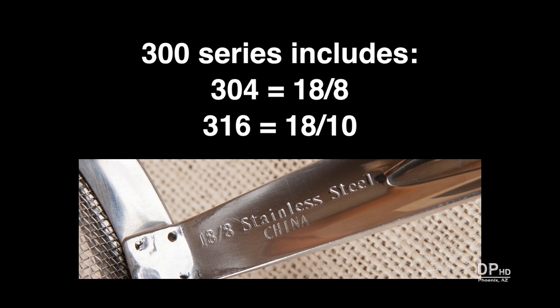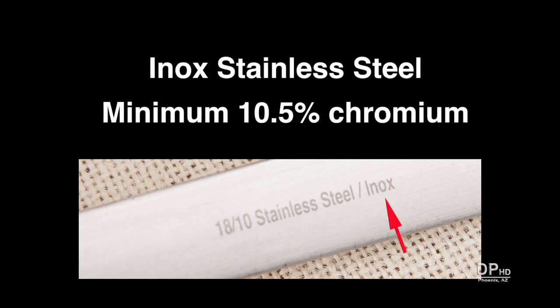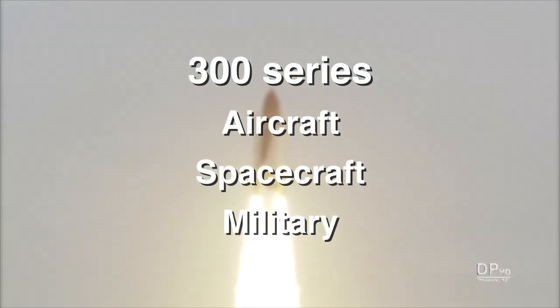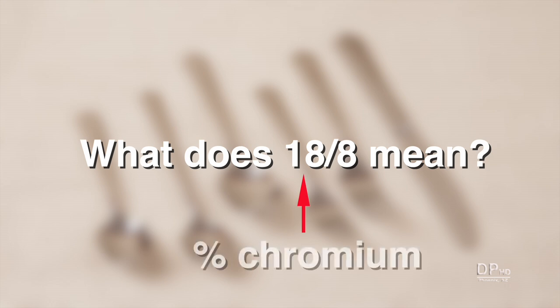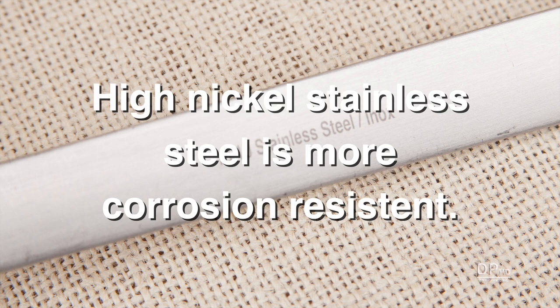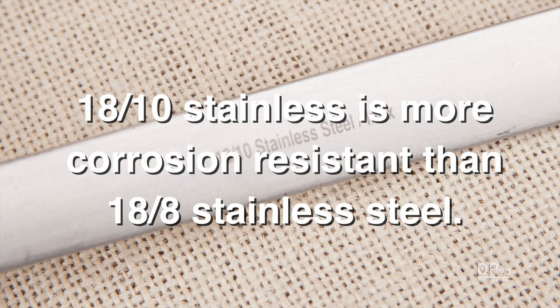300 series stainless steel includes 304, which is equivalent to 18/8, and 316, which is equivalent to 18/10. Inox is a brand of 18/10 stainless steel that has a minimum chromium content of 10.5 percent. Non-magnetic 300 series stainless steel is used in many aircraft, spacecraft, and military products. Stainless steel is often designated by two numbers: the first is the chromium content in percent, and the second is the amount of nickel. The higher the nickel content, the more corrosion resistant the stainless steel. Products made with 18/10 steel will be more corrosion resistant than those made with 18/8.